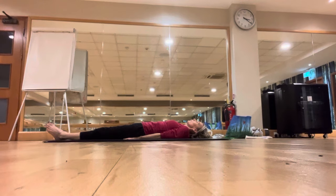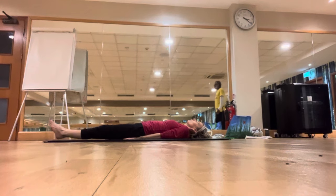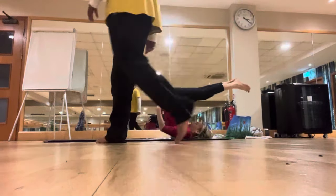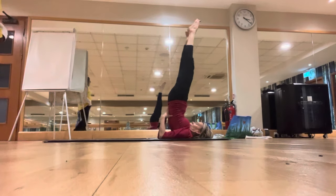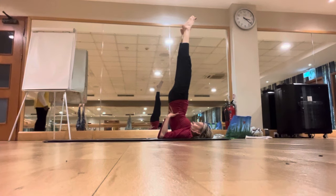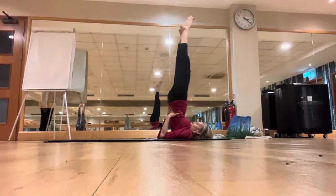Inhale deeply, exhale deeply. Now the shoulders — inhale slowly, bring both legs up, buttocks up, hips up, and supporting the back with the hands. Come to the shoulders, try to push the lower back with the hands, keep the back straight, the whole body in a straight line, chin to the chest, relax the toes.